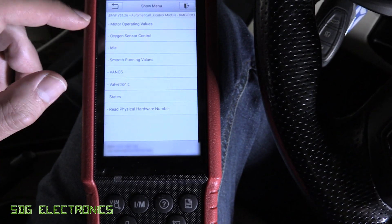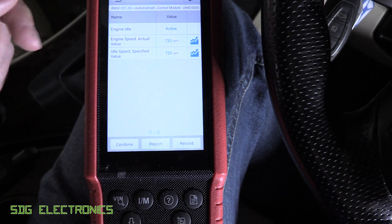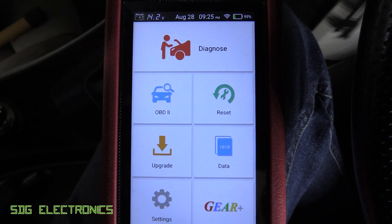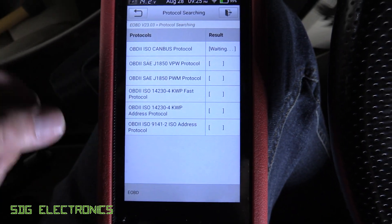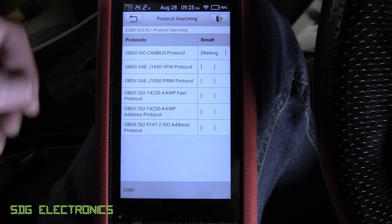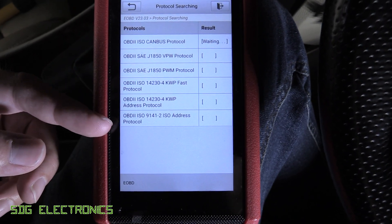And we've got things like idle here, so we can select those, press OK, and it shows you the values for those. Then we can go through to OBD2 - this is the generic data. This just talks to the ECU, but it has some stuff about emissions as well. It often has some data streams that you don't have on the brand-specific diagnostics, so it has to go through and work out what protocol.